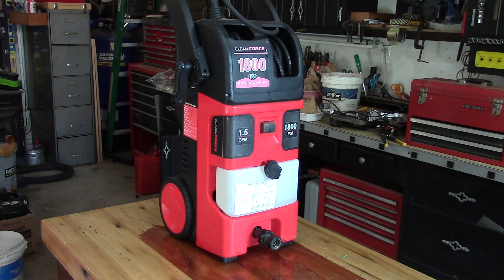Hey guys, Double Wide Six here, and today we're working on an electric pressure washer. This one has a pretty common problem with these electric pressure washers — it's leaking oil. If we keep running it, it's going to end up dying, so we're going to take a look at it and see if we can stop the leak and get this thing fixed. The unit we're working on is a Clean Force 1800 PSI power washer, 1.5 gallons per minute.